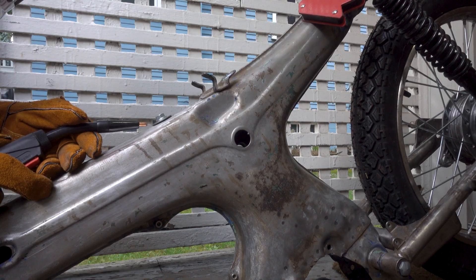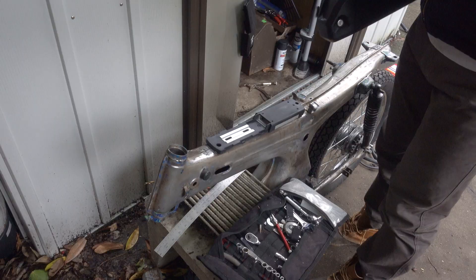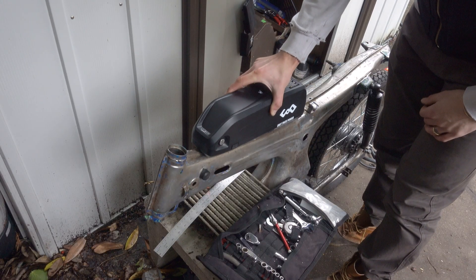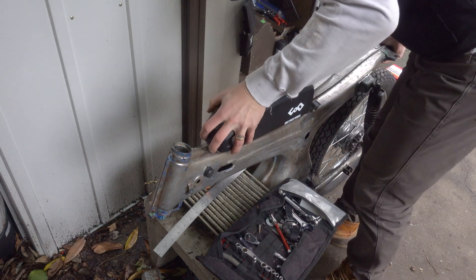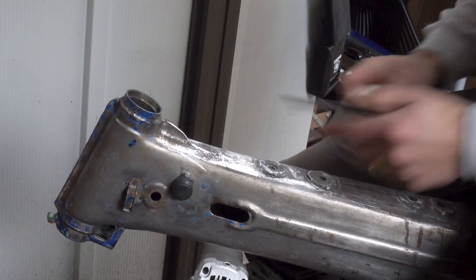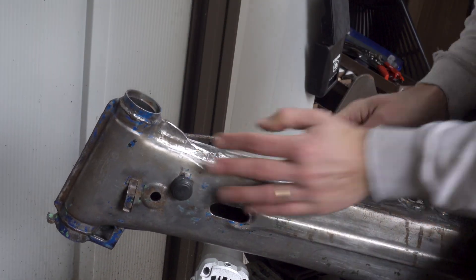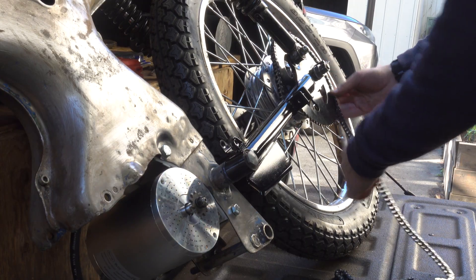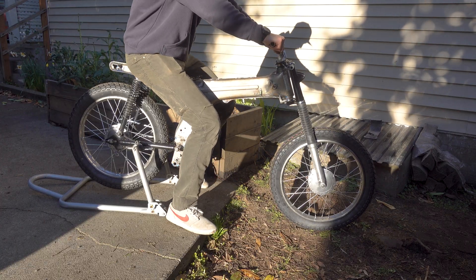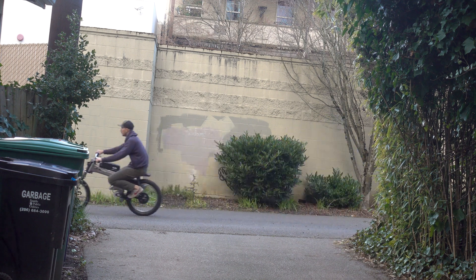Hey guys, it's Ketch El. The CL90 project is coming along really well. This past month I put a lot of time into some of the fabrication, this time for the battery mount. The mount itself required some grinding and welding to allow for four bolt holes to hold down the battery, which is now where the gas tank would have gone. I've also finally gotten a new rear sprocket to deliver power to the rear wheel. We finally got to take this thing for a test ride. Let's go.